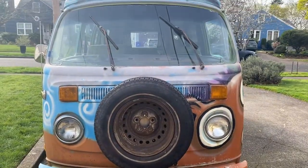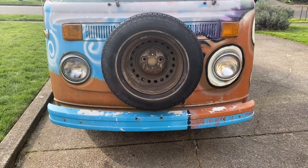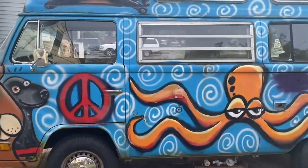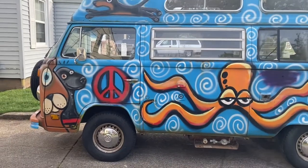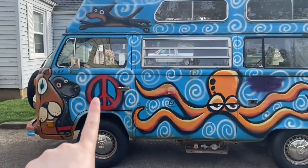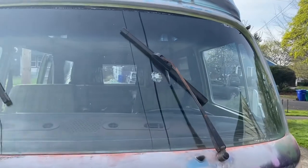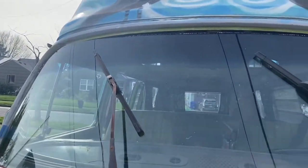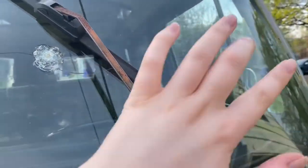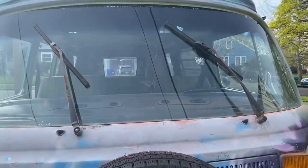This is what the front of the bus looks like — it's quite tall and it has some birds on the front as well as some tires. Continuing to the side of the bus, it has all of these drawings all over the side: there's a lovely octopus, peace signs, some dogs, and a heart over there. As far as restoration goes, I'm definitely going to need to replace the windshield. As you guys can see, it has multiple cracks and fractures all along the windshield of the bus.